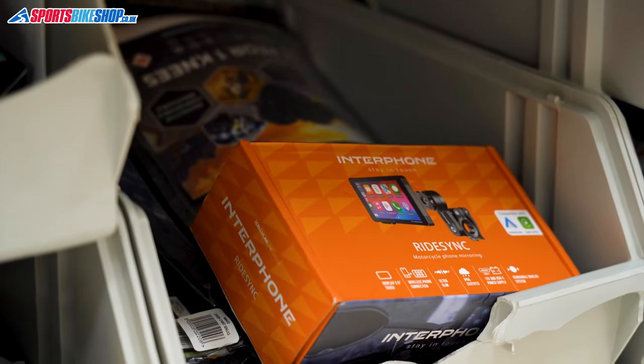Hi, I'm Tony. Welcome to Sports Bike Shop's review of the Interphone RideSync smartphone connection system.